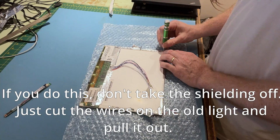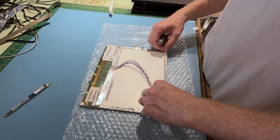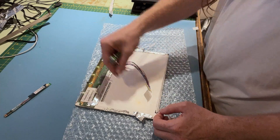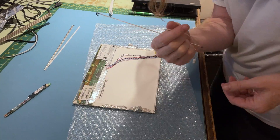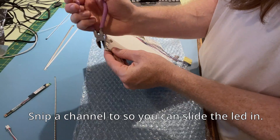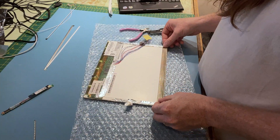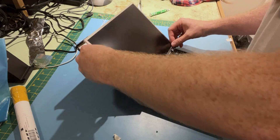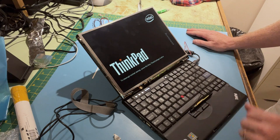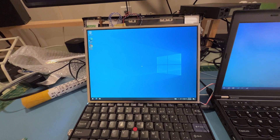So now I'm going to try to put this in and see how it turns out. Okay, that's pretty good. This is a pretty janky setup, but here is the screen with the new backlight in the X61.